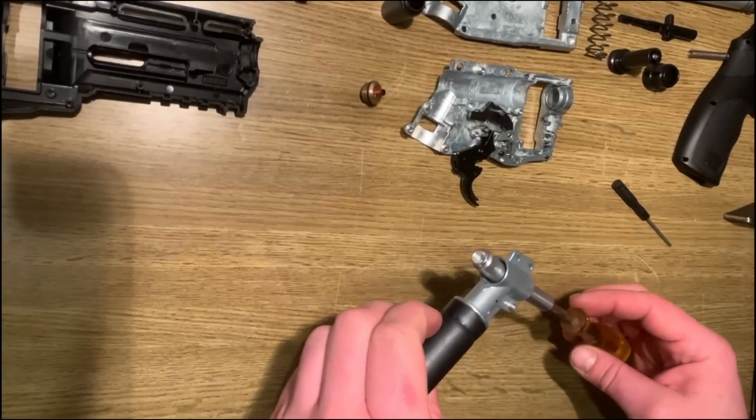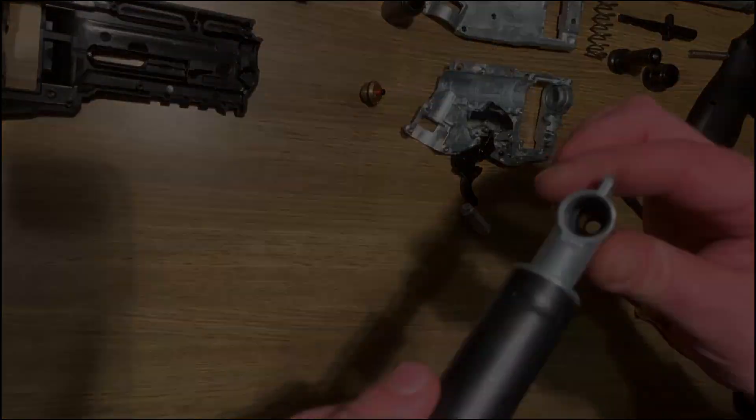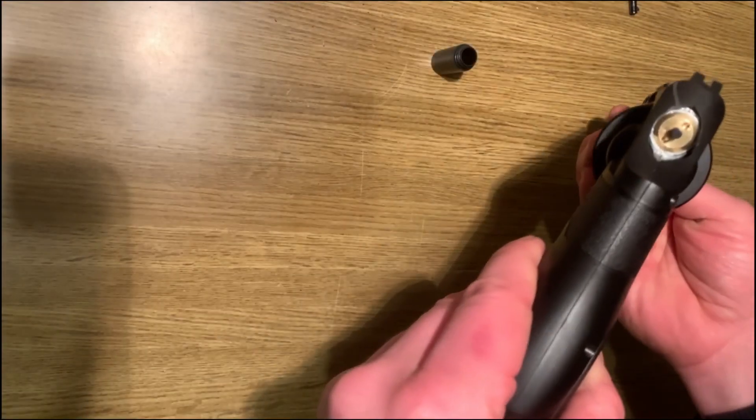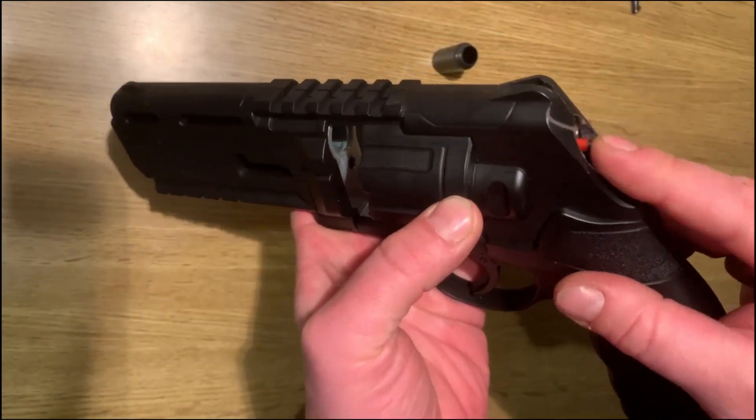In the first part we removed the valve block and the restrictor, and I showed you how to adjust the housing of your HDR50 so that you can mount the Z extension.